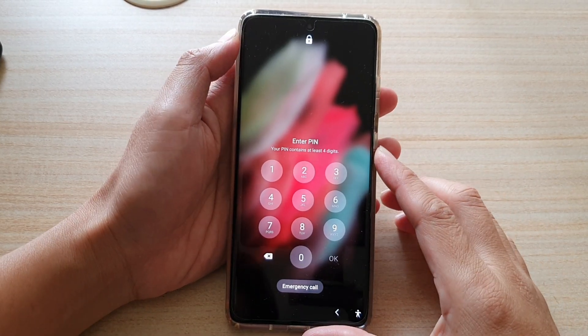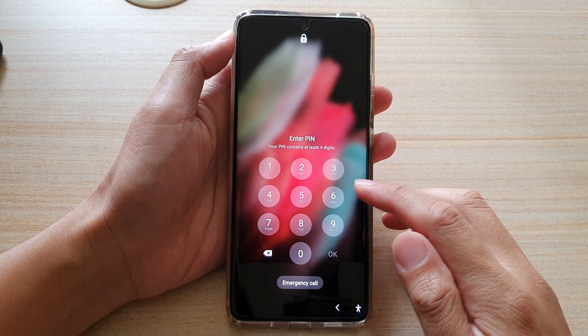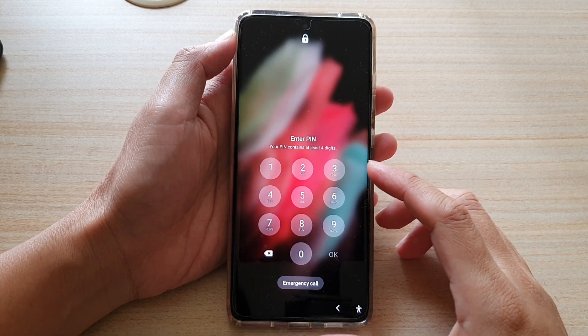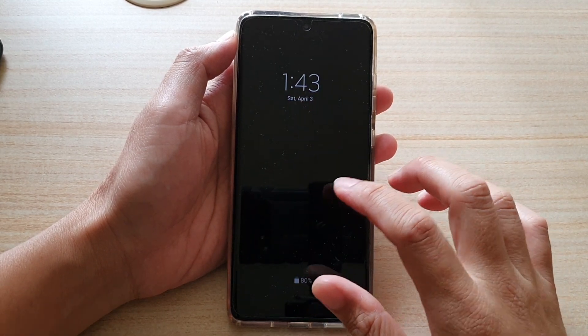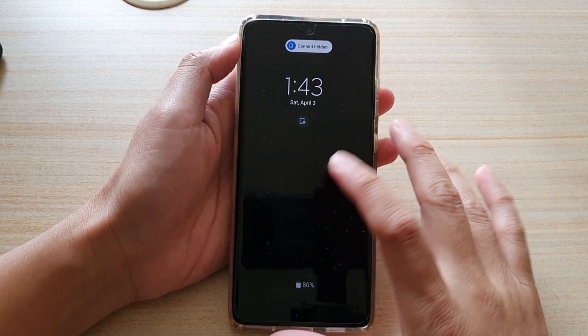In this video I'm going to show you how you can access your phone without a password, passcode, or Face ID. All you have to do is simply swipe up and go directly to your home screen.